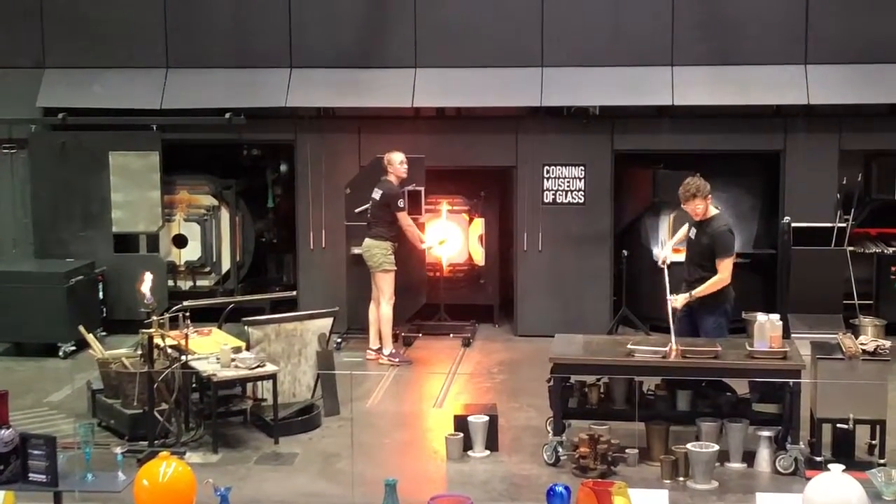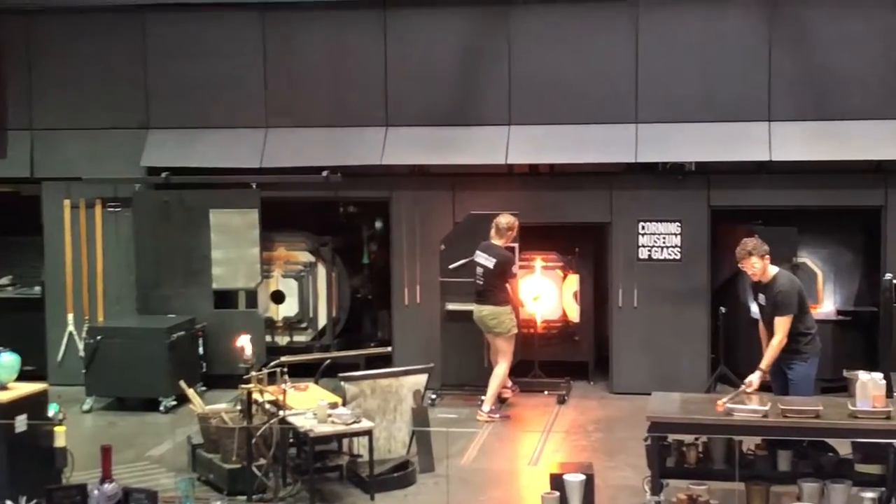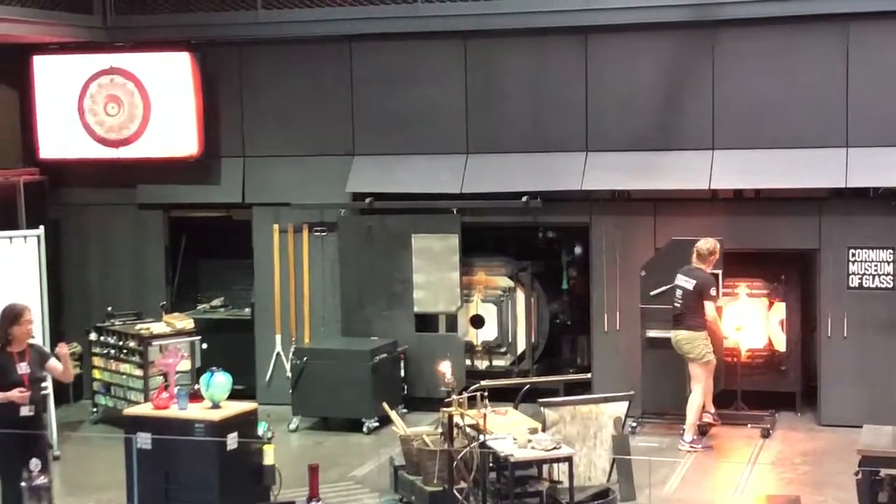We need to slowly cool every object we make, a process called annealing. It takes roughly 8 to 10 hours for most of the pieces you see here.